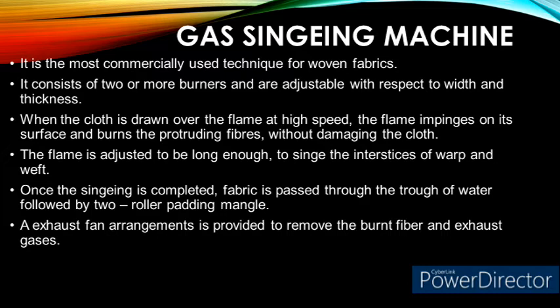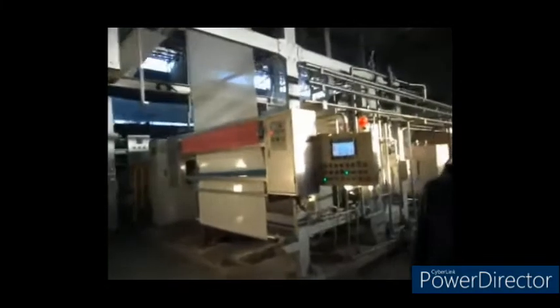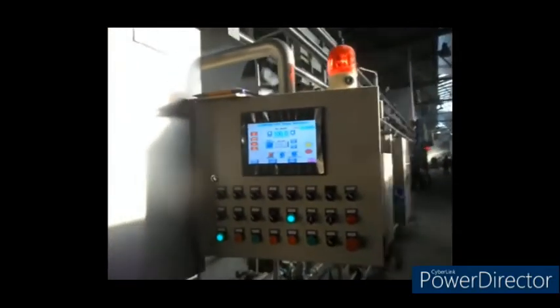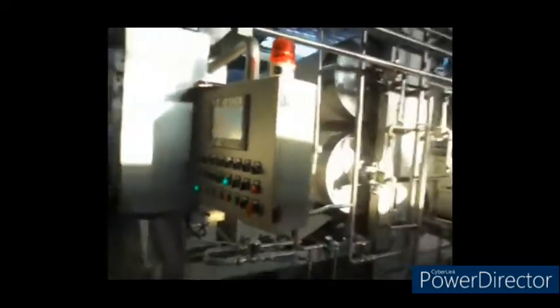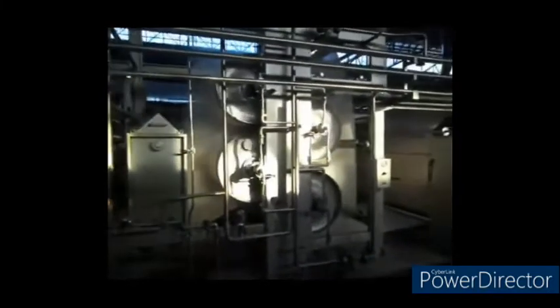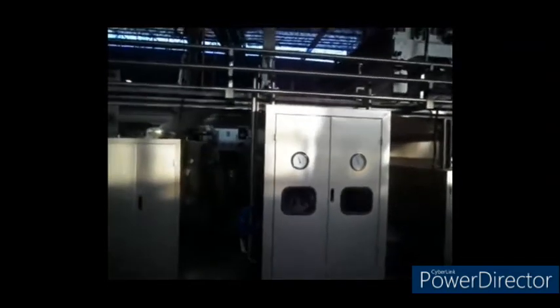Let us see a real-time video to understand the working of a gas singeing machine. It is a typical gas singeing machine equipped with PLC control to control the machine at each and every stage of the process. Once the fabric passes inside the machine, it is preheated using four large heated cylinders to give minimum temperature to the fabric and to avoid the fabric blackening issue. Sudden introduction of flame may cause fabric blackening.